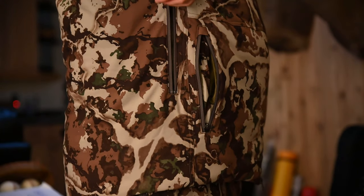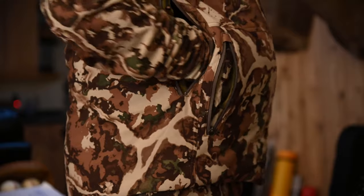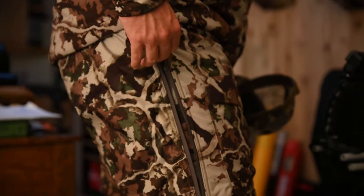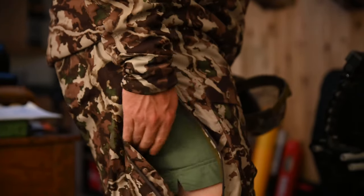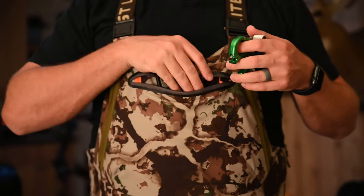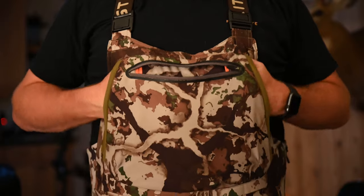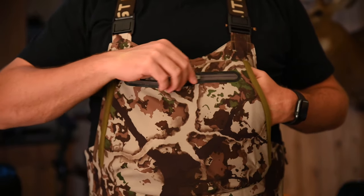I also find myself using the kit link system all the time. I love how I'm able to reach through the jacket and get to that kit link muff. But also, if I wear just the bibs on their own on a warmer day, I can open the vents, walk to my stand, and use the kit link system as my main storage compartment for not only my release, but my cell phone and also lots of snacks — which I tend to love in the stand.